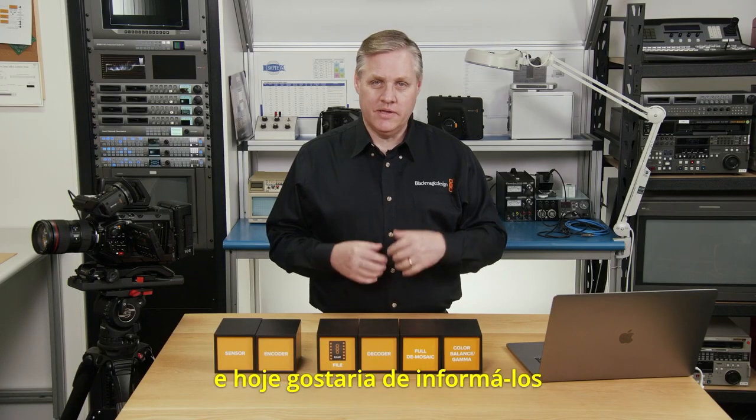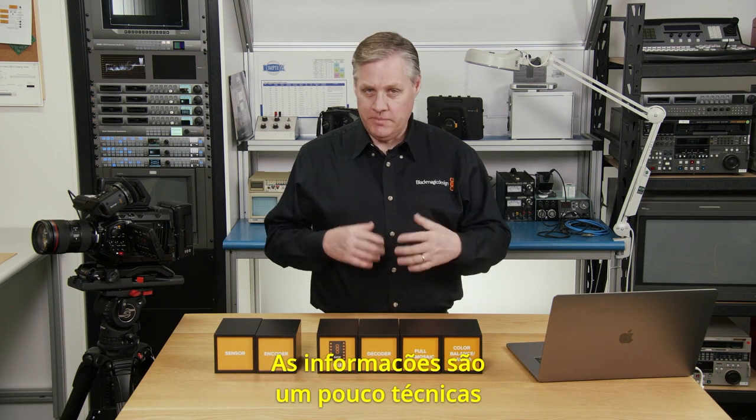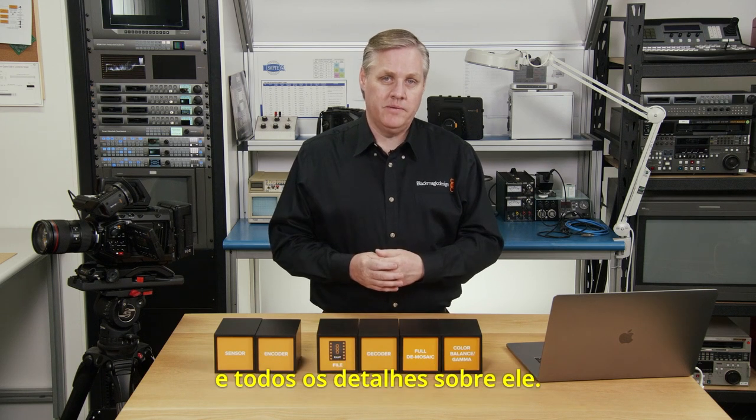Hi, I'm Grant from Blackmagic Design, and today I'd love to update you on a new technology called Blackmagic RAW. It's a bit of a technical update, because I wanted to explain really why we've developed our own RAW format and all the details about it.